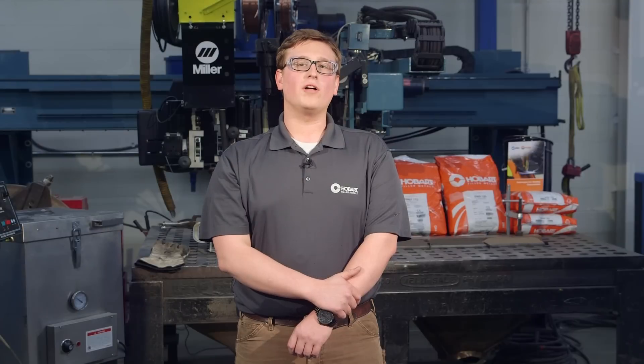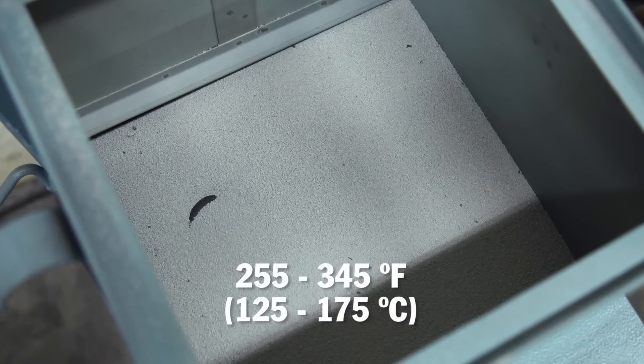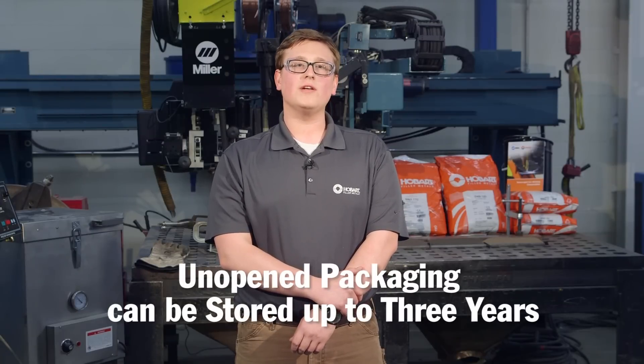Once opened, Hobart fluxes should be stored in a heated hopper or drying cabinet at 255 to 345 degrees Fahrenheit. If the flux has been exposed to a source of moisture, such as being outside of a heated hopper for a significant amount of time, it should be reconditioned.